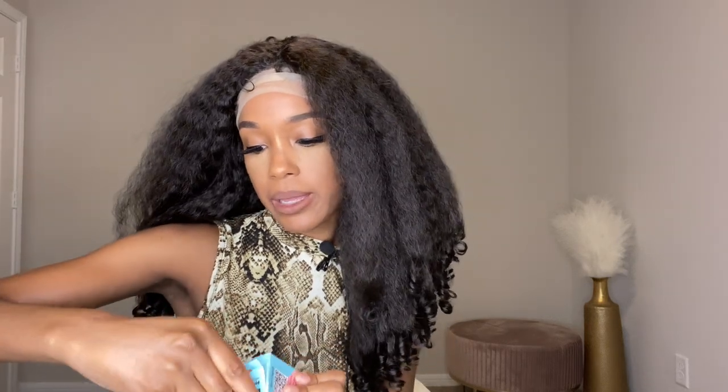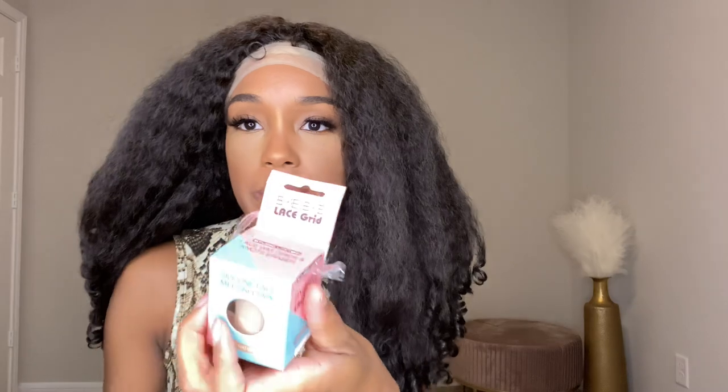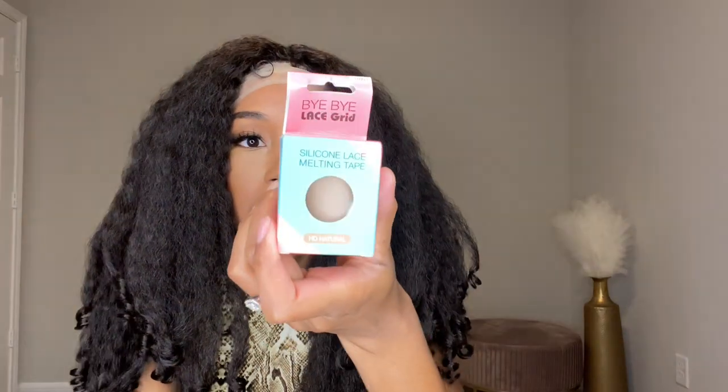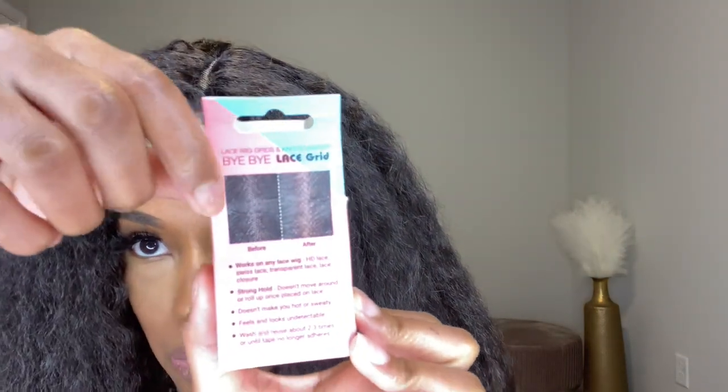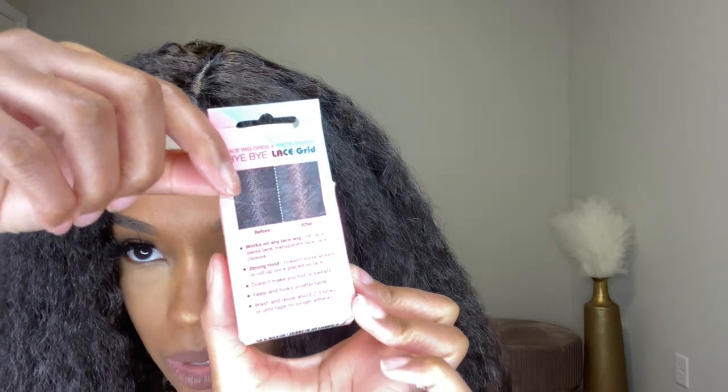So I bought this — it's called Bye Bye Lace. This is lace tape from Amazon. Sorry y'all, tearing up the package. It says 'Bye Bye Lace Grid' — I've never used it and I want to try it. It's silicone lace melting tape. It says it's HD natural — that's the color I got. It's supposed to cover those grid lines and you don't have to worry about concealer and all that stuff. It says it has a strong hold and it shouldn't move.